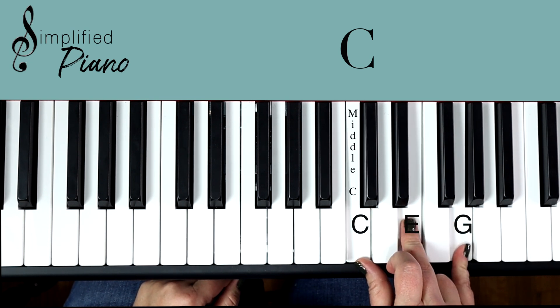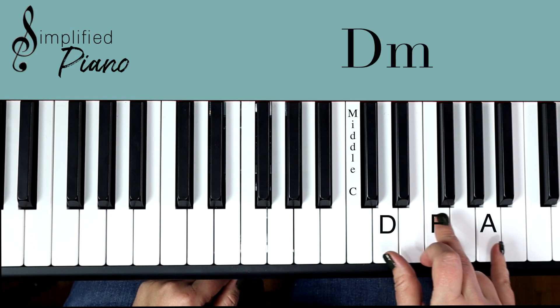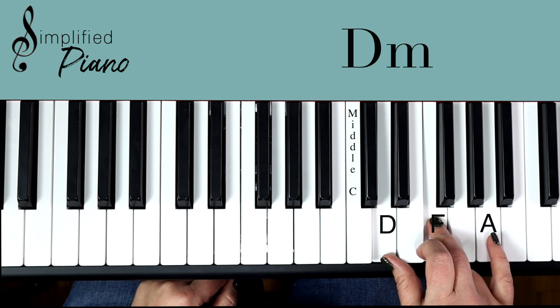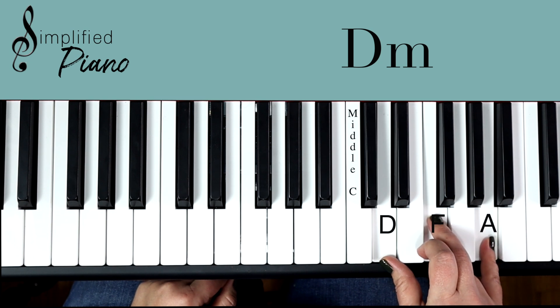If we move up one set of notes, so sort of freeze that shape, that's a D minor position that you'll play in that bridge twice. And that's it — so it's D, F, A.